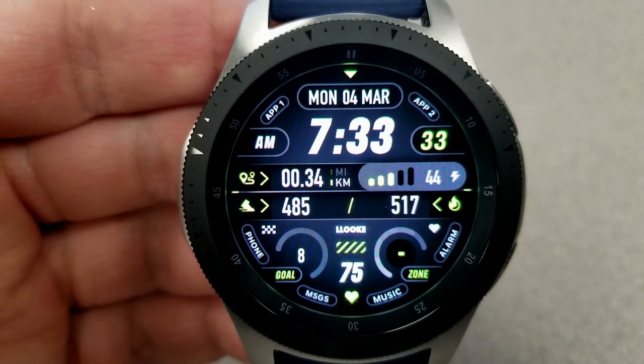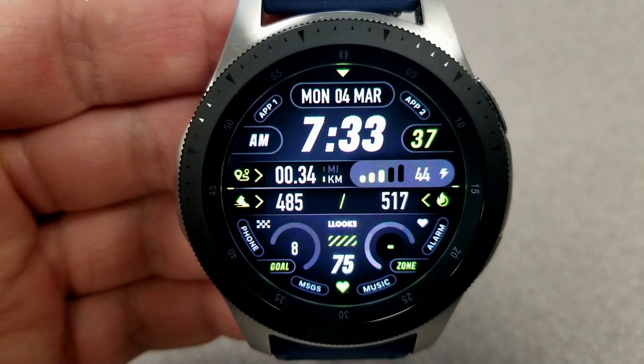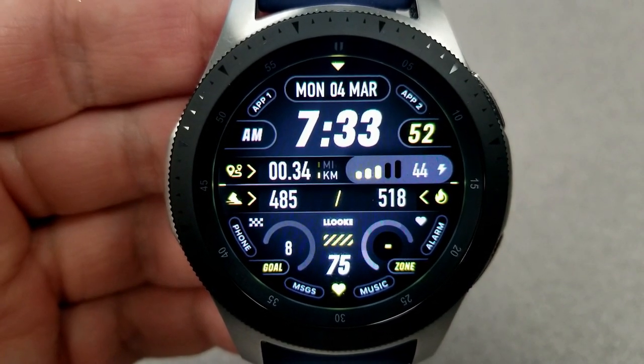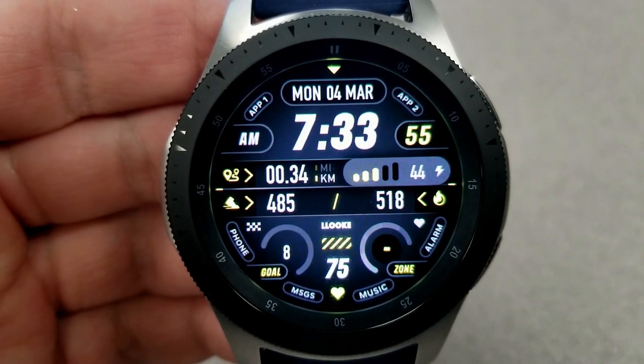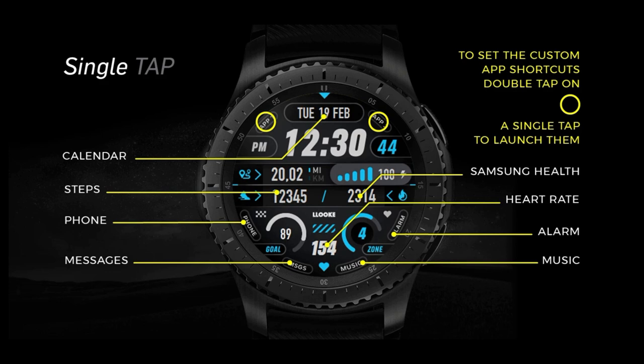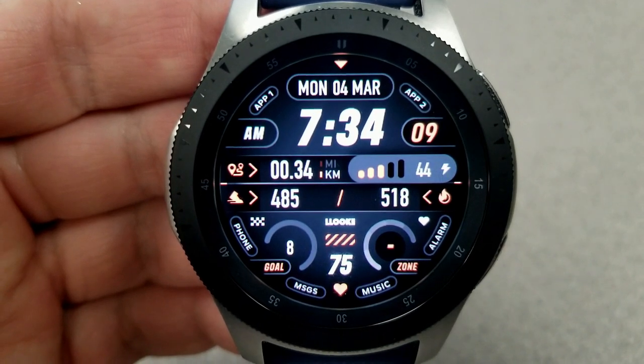This is still helpful information if you're working out, as you're going to be able to quickly see not only how hard you're going, but whether you should take a break or slow down. This model comes with 10 app launchers, with 8 being fixed and 2 are customizable, and I'll post those above for you to see in more detail. You also have an easy to read AOD mode, which still includes all that useful activity information.